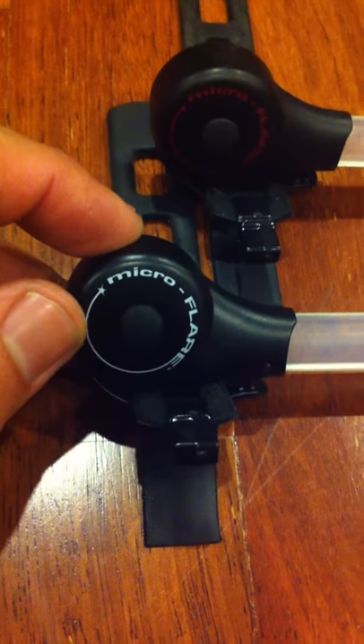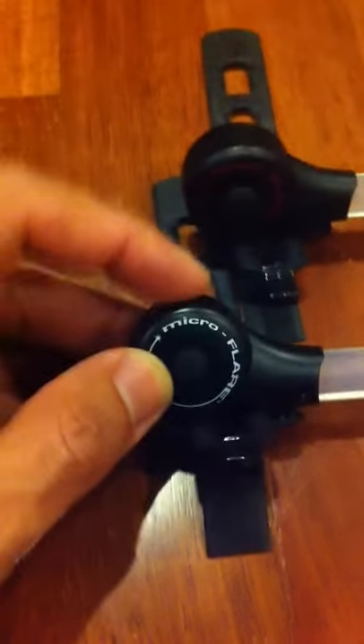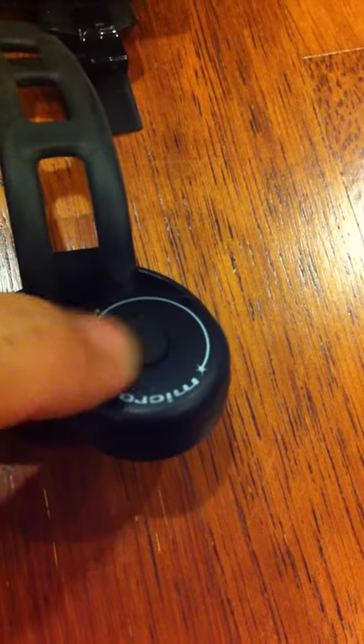The reason why the white one is called a duo is simply because it has two switches — one here and the other one here. And how does this work?